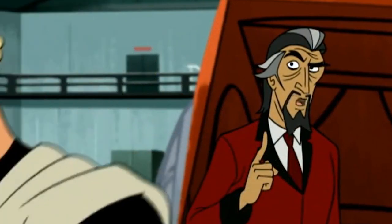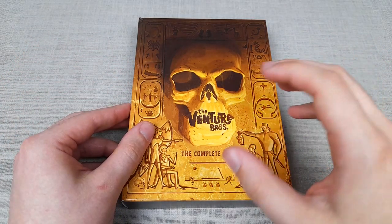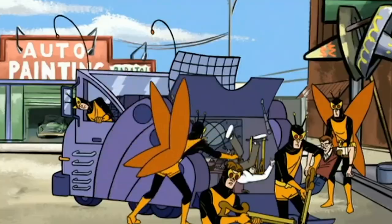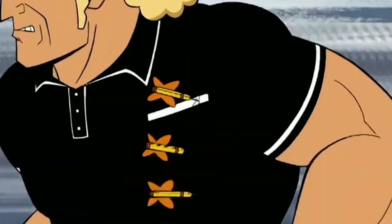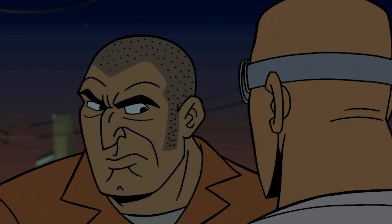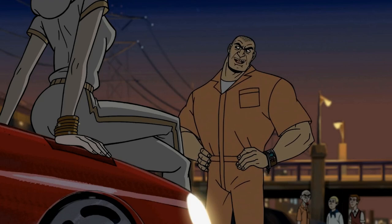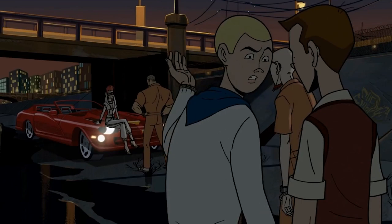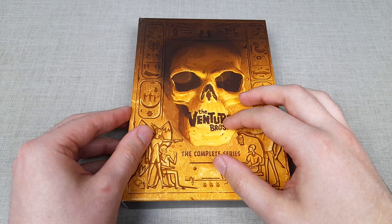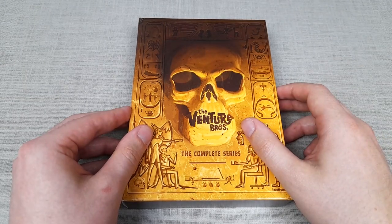Their bodyguard, Brock Samson, is your typical kind of tough guy, recognizably voiced by Patrick Warburton, and his character continues to evolve more than you may expect. There's a lot more to him than just being the family bodyguard, and he's very much a prominent figure in the Venture household, especially for Hank — someone that Hank idolizes. However, in season four, he steps away from the Venture family to deal with his own personal issues, which is a great storyline in itself.